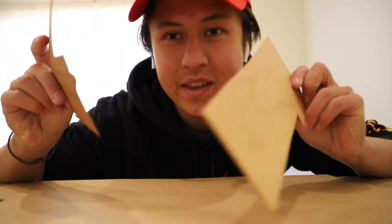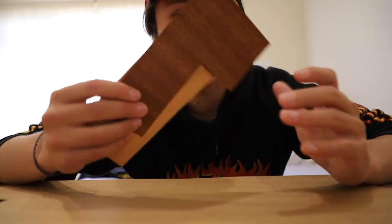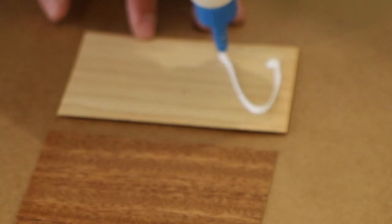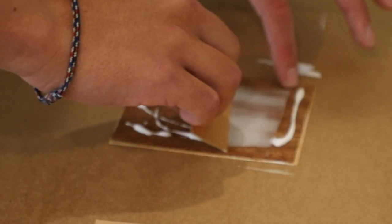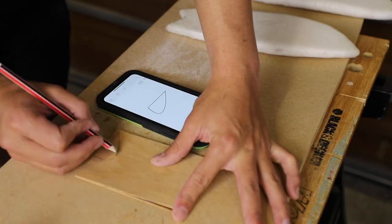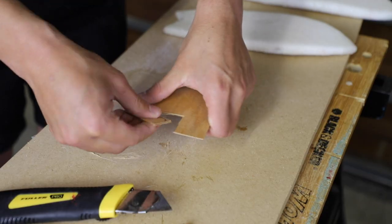We have to make the fins for the surfboard out of these wooden veneers. I'm just going to laminate three of them together and then cut the fin shapes out of them and stick them on. Hopefully we're at the end of this window.